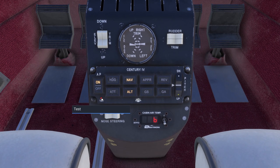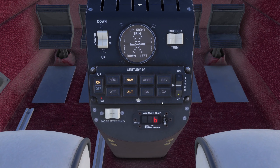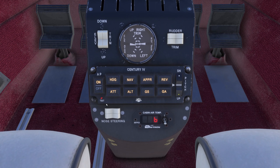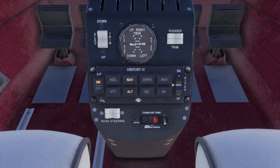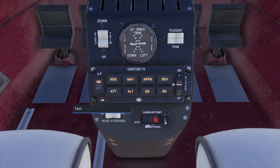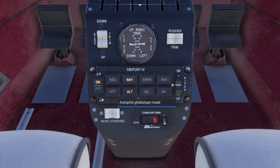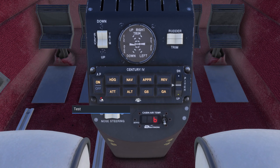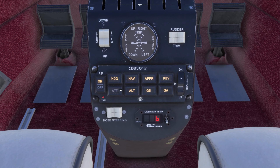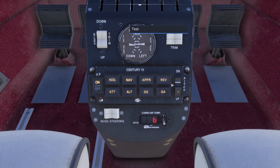Let's start with the test switch. The test switch makes all buttons on the autopilot illuminate at full brightness, except the autopilot on/off button. In addition, it tests an attitude warning circuit normally active only when the GS mode is engaged. While the test switch is depressed, the pitch command disk should be rotated to positions up and down from the level flight index. When the pitch command disk is set for up, the attitude lamp will be extinguished. When the pitch command disk is down, the attitude lamp will flash on and off.